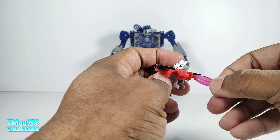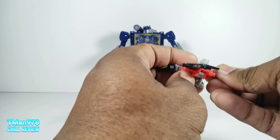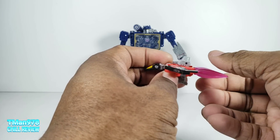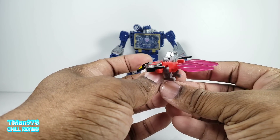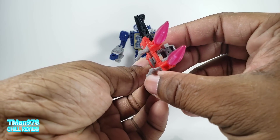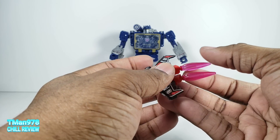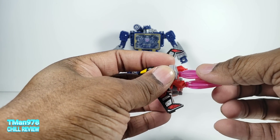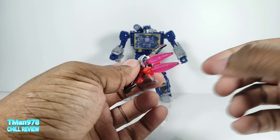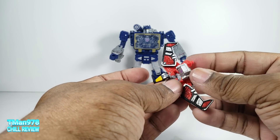You can take the Battlemaster accessories and plug them on him. So now he can be jetting around, but he doesn't have a stand port unlike pretty much every other figure in the line. But if your pieces aren't too messed up, you could put a jet piece right there.